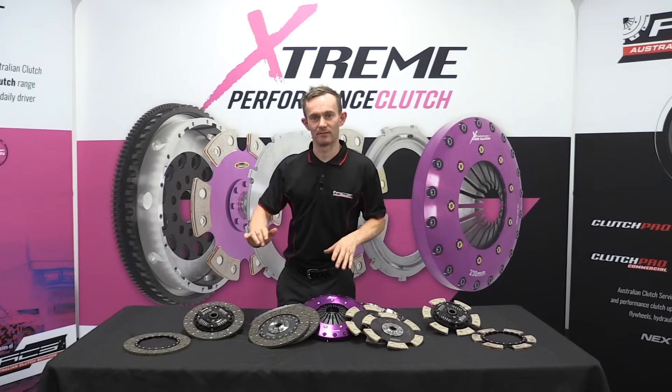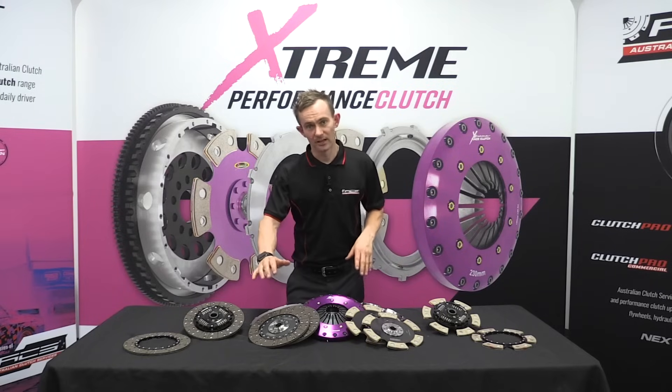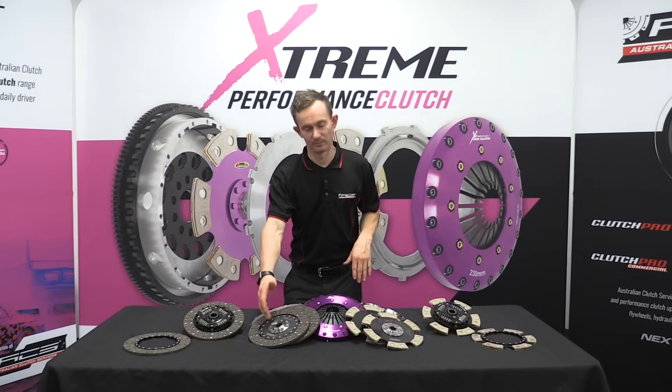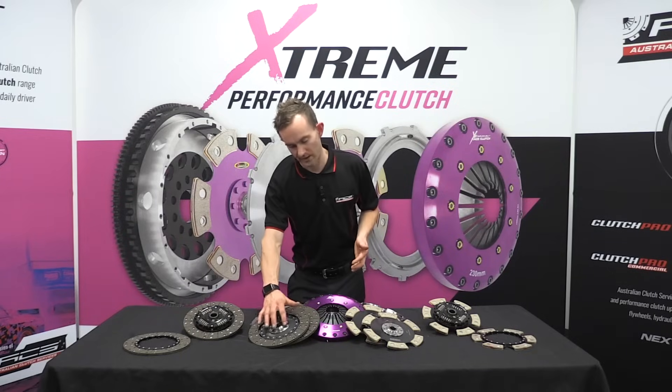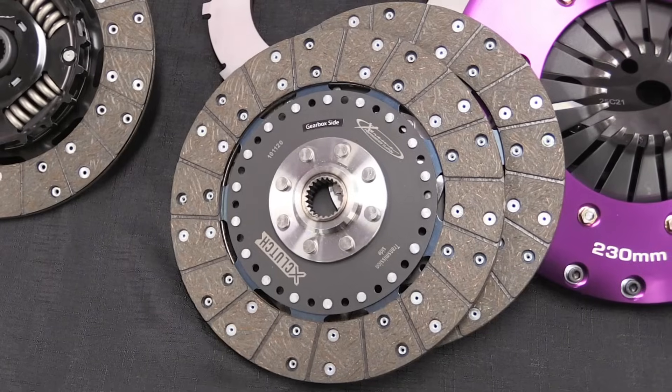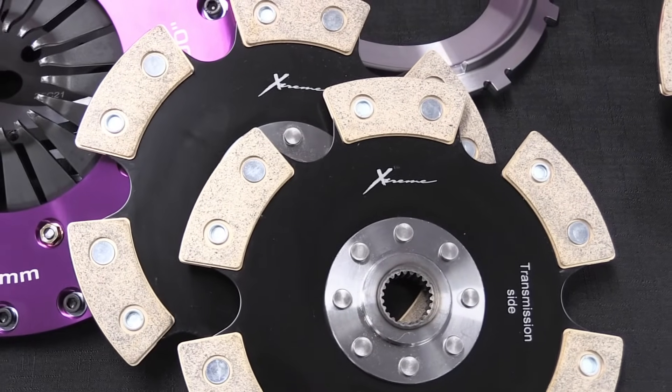The first thing to point out is that we have two different types of friction discs that we can offer for a multi-plate clutch. The first and most common type is a completely rigid hub setup, which means you have one hub that's got a spline in it and that's riveted to a friction carrier with no drive springs, straight to the friction material.